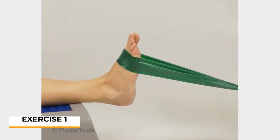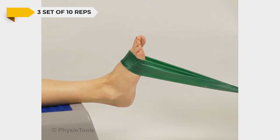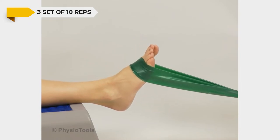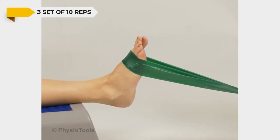With your legs straight and the loop of an exercise band around your foot, attach the band firmly in front of you with the slack taken off. Bend your ankle against the resistance, then return to the starting position with your ankle nearly straight, in a controlled manner resisting the pull from the band.